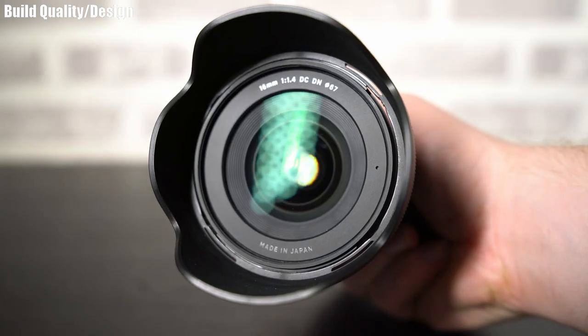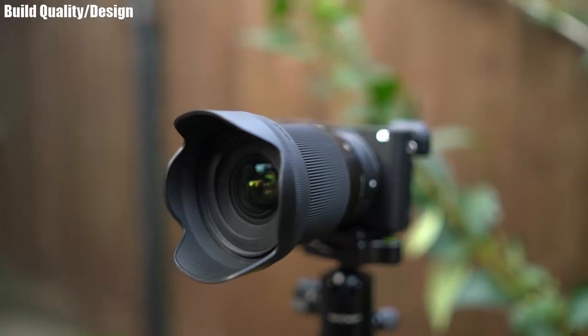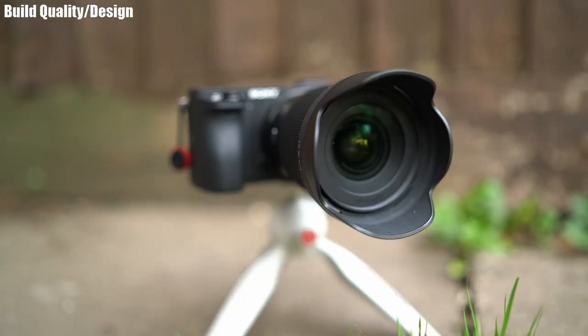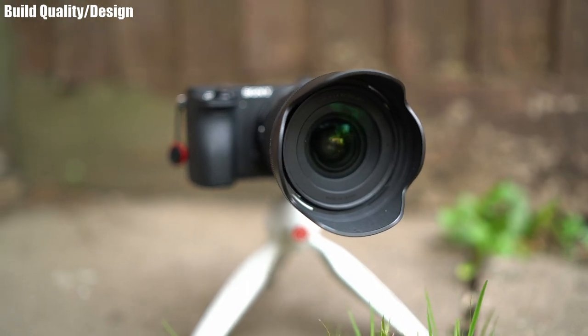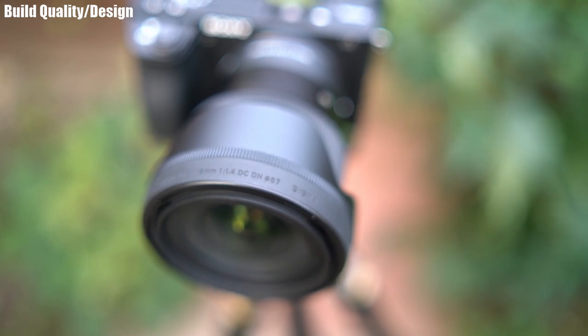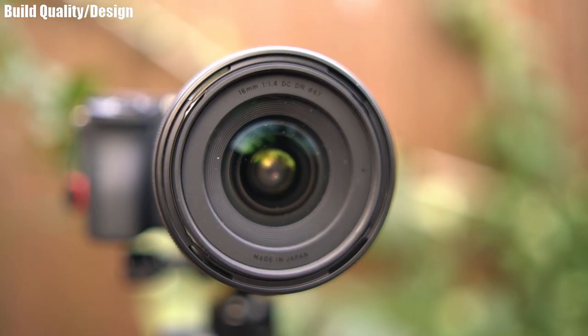The lens hood is plastic but quite well made — it feels strong and doesn't flex much at all. There's a large glass front element with a filter size of 67 millimeters. The filter thread itself is made of plastic, not metal. On that note, the front element doesn't protrude past the lens but it's very close to the front.